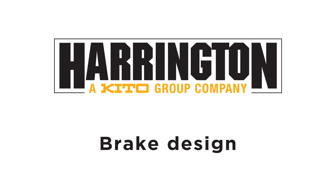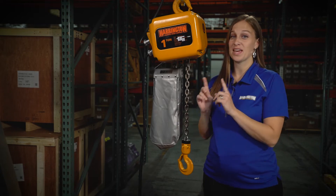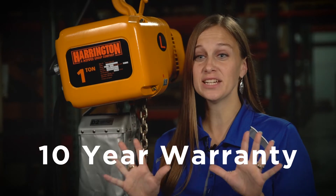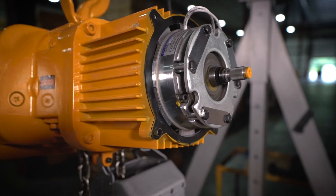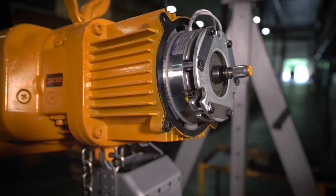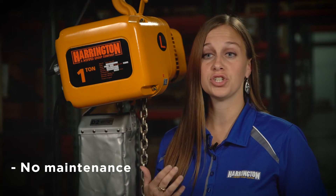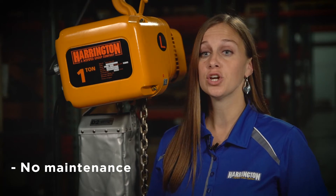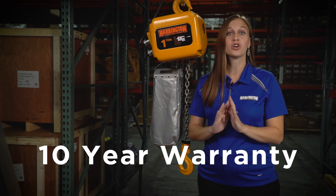Let's talk about brake design. The brake on a hoist can be a common maintenance item, but not with the NER. This brake comes standard with a 10-year warranty — yes, 10 years. The brake was the first in the industry to use DC current, and it has large windings to minimize heat buildup and wear. It requires no maintenance. You don't have to change brake coils or brake discs. You don't have to adjust the brake gap. Again, 10-year warranty regardless of wear.